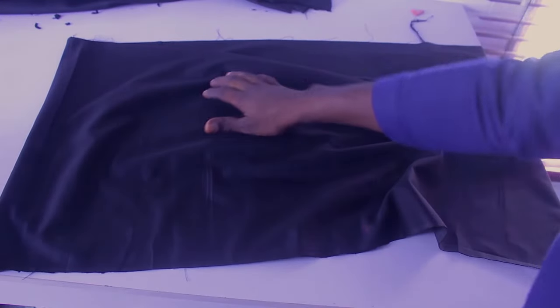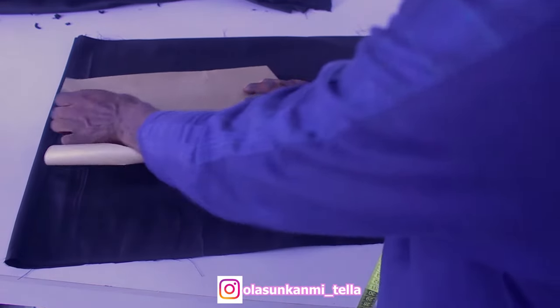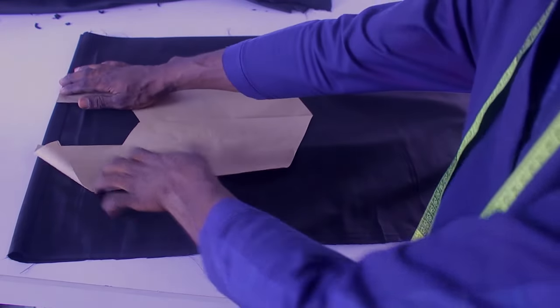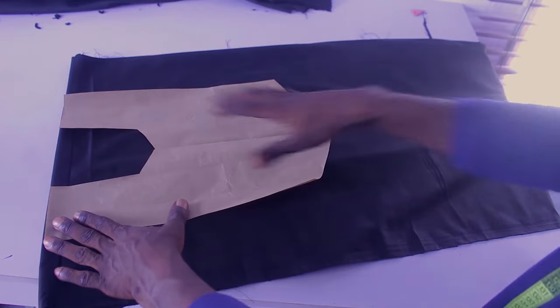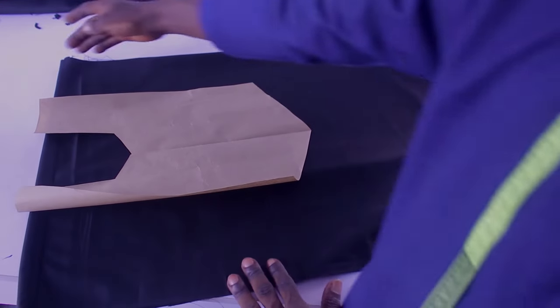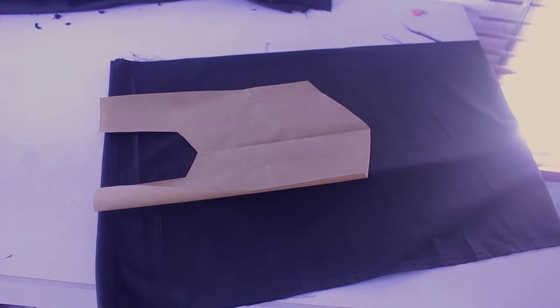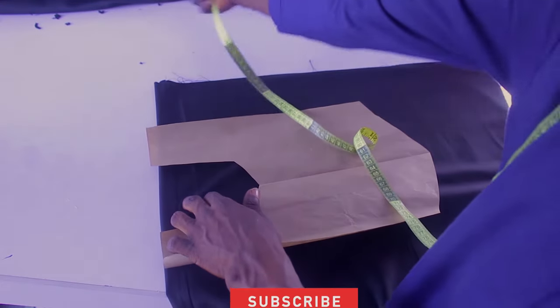This is exactly the front of our agbada. Since you possibly don't have an embroidery machine, you'll have to give this to an embroidery man to do the embroidery for you — this is what you're going to take to him and this is how your design is going to be. If you don't get this, you can rewatch the video and follow step by step. The next thing we're going to cut is the sleeve extension from the shoulder — we'll have an extension on each side. Your sleeve length is measured from your shoulder to the desired length.